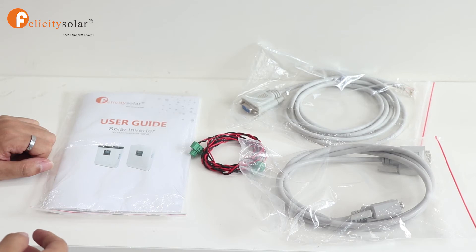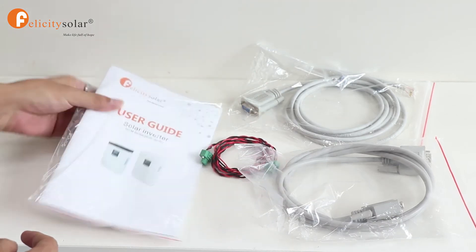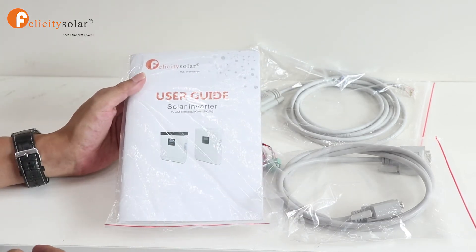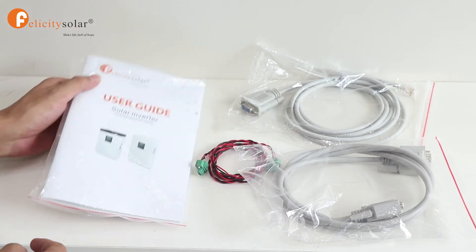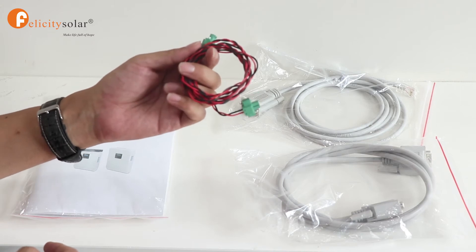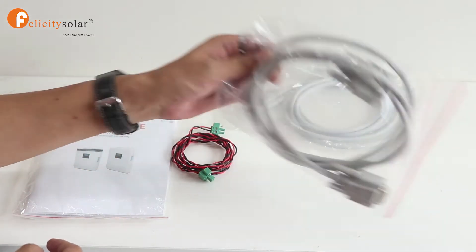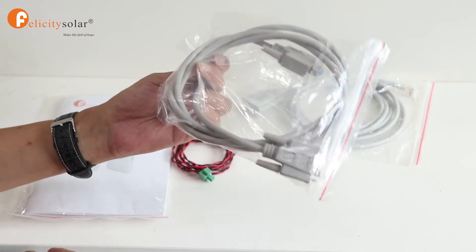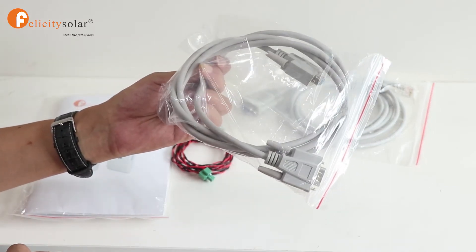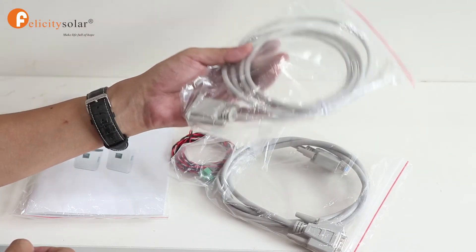When you receive our inverter, please confirm there are four things inside: first, the user guide; second, the current sharing cable; third, the parallel communication cable; and last, the communication cable.